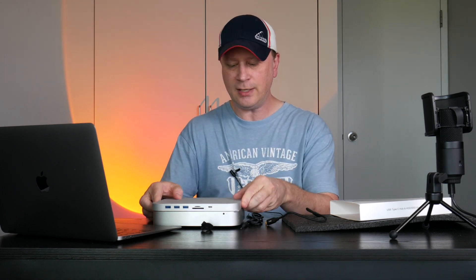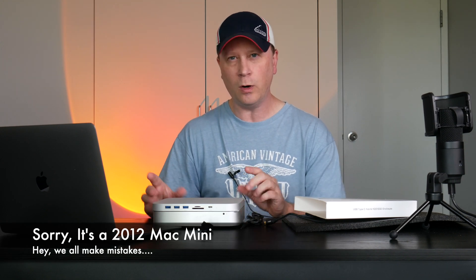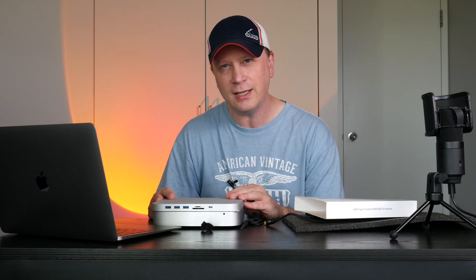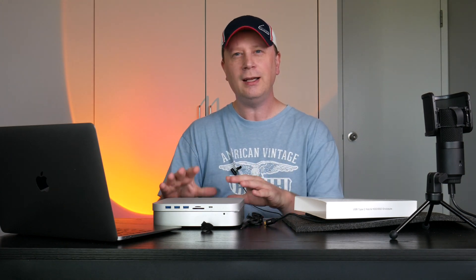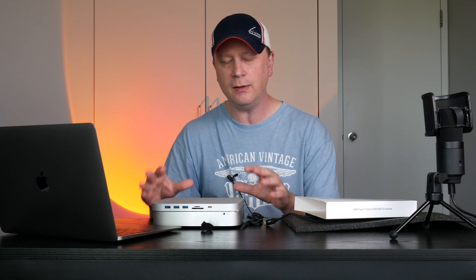One thing to note: I actually have an older Mac Mini here from 2011, and this one won't work with this device because it uses USB-C to connect into the Mac Mini. You need a USB-C connection in most cases to connect at full speed. It might work with a USB-C to USB-A adapter, but this is more for newer Mac Minis — especially the M1s and some of the newer Intel versions. It's more for newer ones with a USB-C connection.